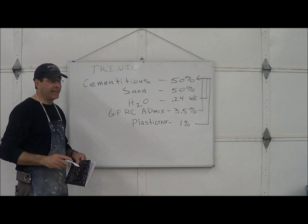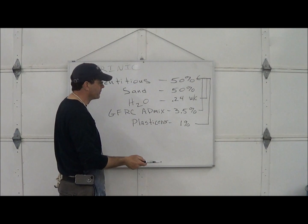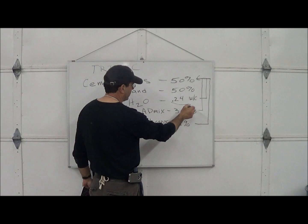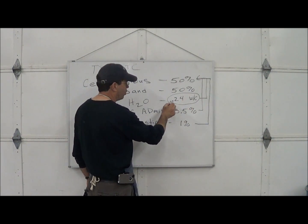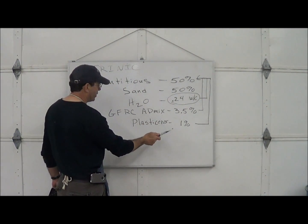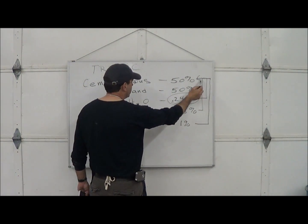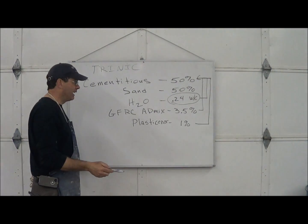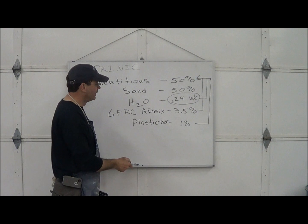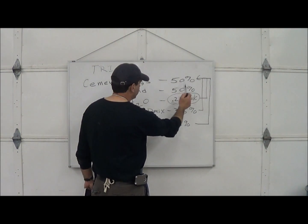Once you have the ratios, you can make any amount you want. For the cementitious, we're going 50% of the sand mix — sand at 50%. The water — this is where we're going to get our strength. We're going to go way down to a 0.24 water cement ratio. The GFRC admix from Trinix, we're going to dose at 3.5% of the cementitious weight. Now to get it to flow at 0.24, we're going to need additional Trinix plasticizer, dosed at an additional 1% of the cementitious weight.